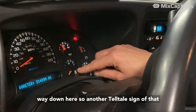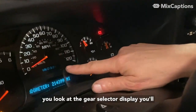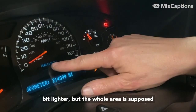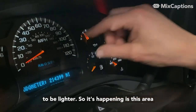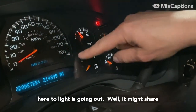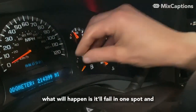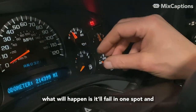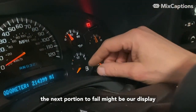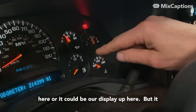Another telltale sign that this instrument panel is starting to go: if you look at the gear selector display, you'll notice it is dark in this area — it's a little lighter elsewhere, but the whole area is supposed to be lighter. What's happening is the light is going out in this area. When these displays go, typically they'll fail in one spot and then radiate out from there, so the next portion to fail might be the display here or up here.